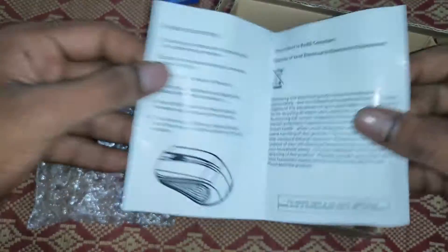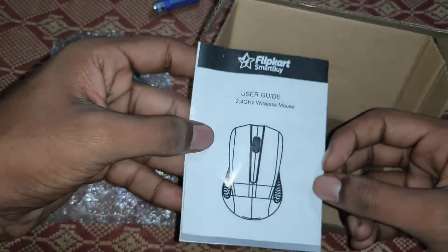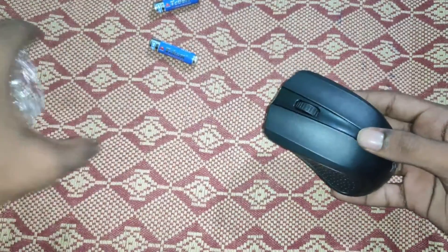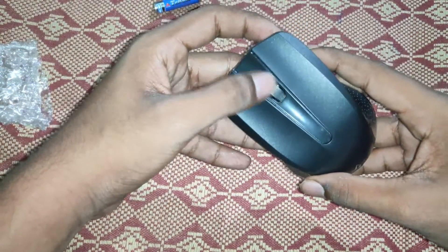It includes a user manual, a warranty card. It is a 4802B mouse. This is a WiFi-supported mouse. There is a scroll wheel on the mouse.